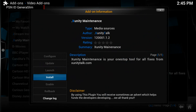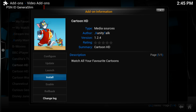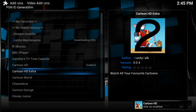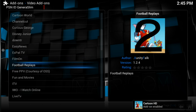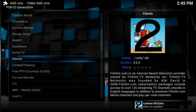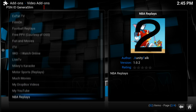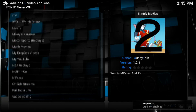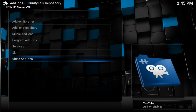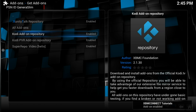Go into Get Add-ons, then the xunitytalk repository, and go down to Video Add-ons. From there you can download and install the various add-ons. The names of the apps that I found to work best for me will be in the description, so you don't have to follow every single click in this video.